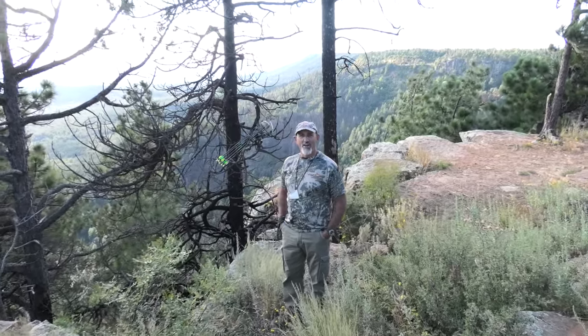Hello, this is Bruce with Hancock Outdoors. Today I'm going to demonstrate to you how to make the elk cow call using the dominator call.